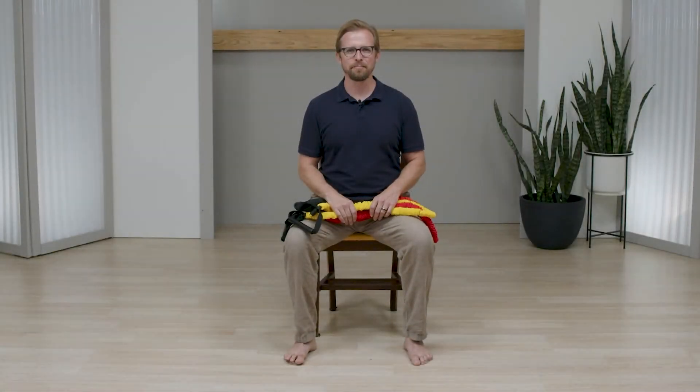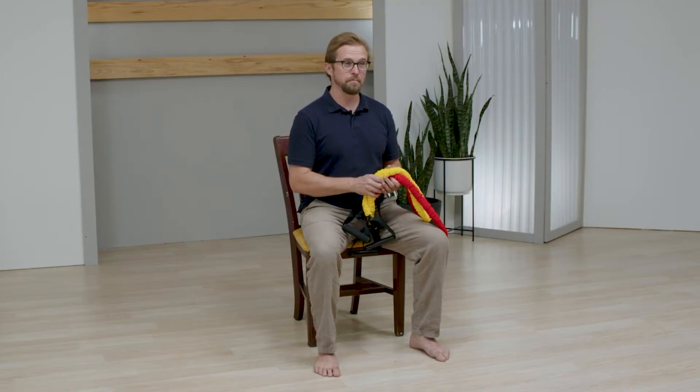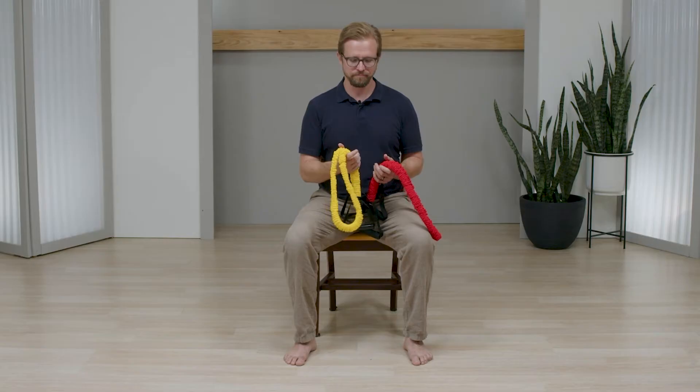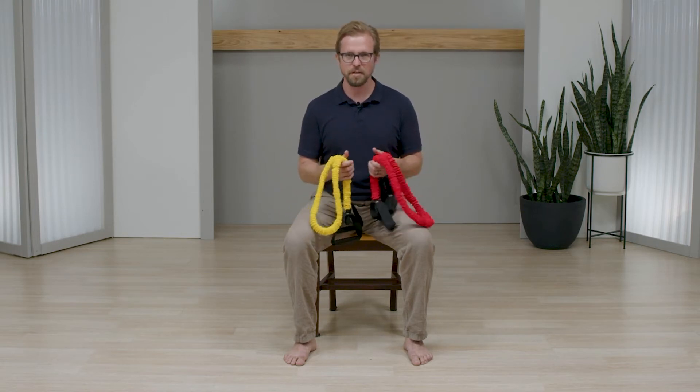Hey everybody, welcome to PhysioEd, I'm Cam. Today I have a couple of our resistance bands. You can purchase these at physioed.com. We have two different sizes: a light and a heavy one. Yellow is going to be lighter, red is going to be the heavier one.